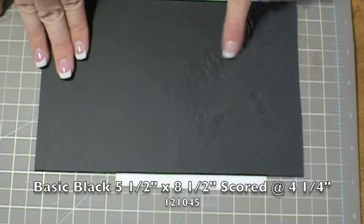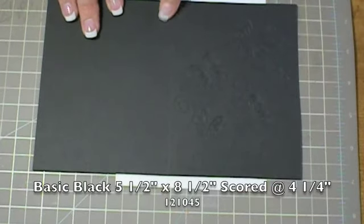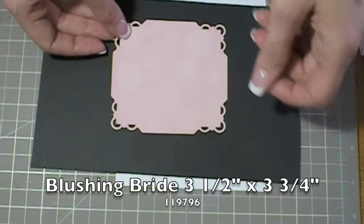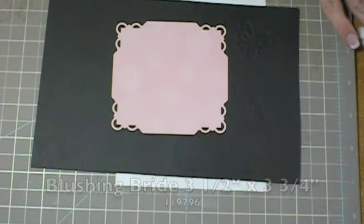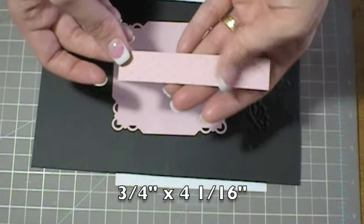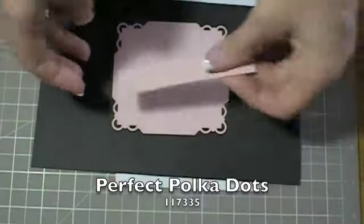A piece of basic black cardstock cut at 5.5 by 8.5 and scored at 4.25. You're also going to use a piece of Blushing Bride cut at 3.5 by 3.75. Another piece of Blushing Bride cut at 3.25 by 4.11. You'll see I've already embossed it using the Perfect Polka Dots embossing folder.